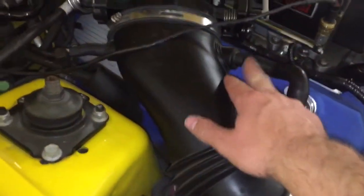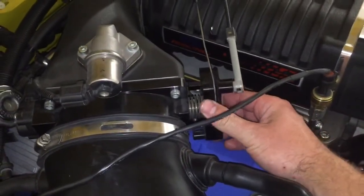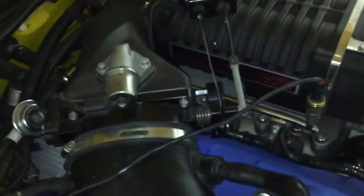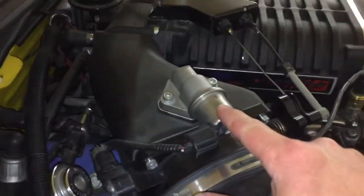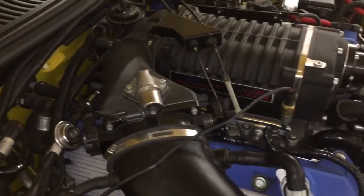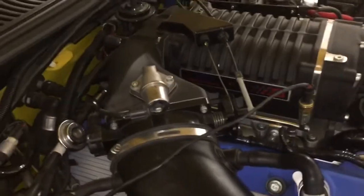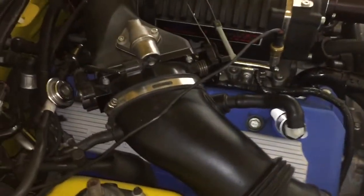Coming up a little higher, next we hit the throttle body. As you may know, when you hit the gas pedal it opens a blade here, and as that blade opens it allows air to go into the engine. On top of the throttle body is the IAC — the idle air control valve — which is like a baby throttle body. As the car is idling it helps make small adjustments, because the throttle body itself would be too big and clunky to make fine corrections.